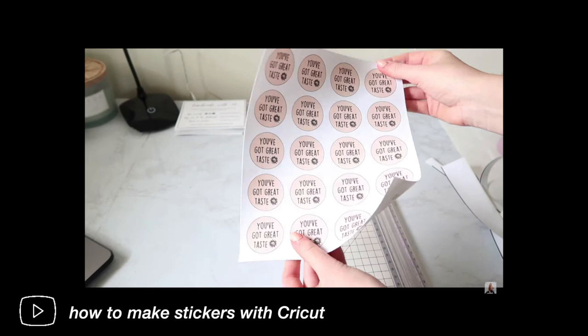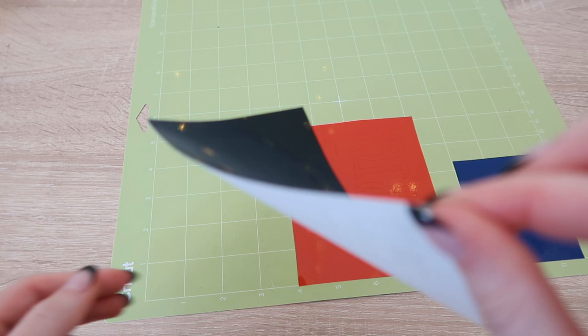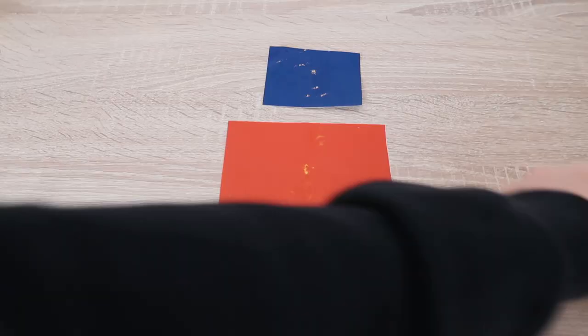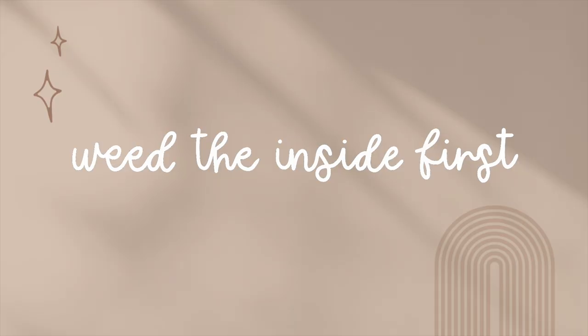In one of my first YouTube videos I didn't do this, and look at how much the paper folded over — people were yelling at me in the comments and I literally had to press it down with my Hydro Flask. I did a comparison to show you the difference side by side, and by not flipping over your mat it can add bubbles into your design and completely ruin the project, especially with bigger designs. But flipping the mat will keep the design flat — trust me on this one.